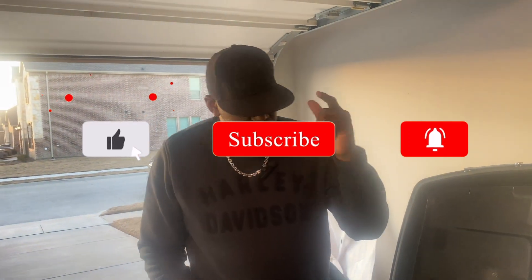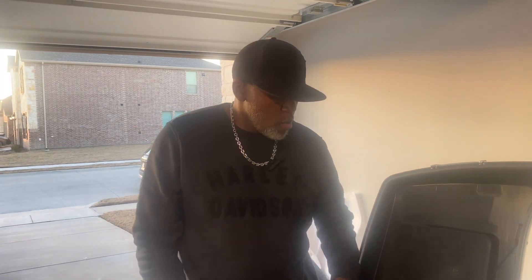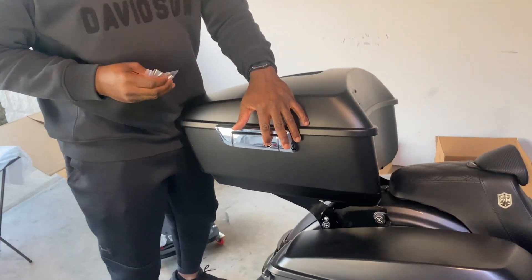I'll show y'all everything after we get done so you can see the inside, and we'll go from there. Make sure y'all click that like, share, and subscribe button. I want to thank HR3 for sending me this king-size tool pack. Also, I'll be getting the lock changed out - if you take your VIN number to Harley, they can match the locks up for you so you can have one key for everything on your bike.